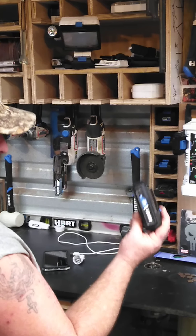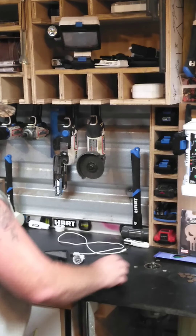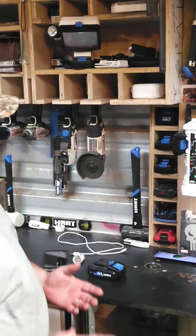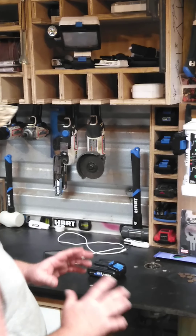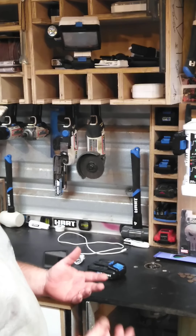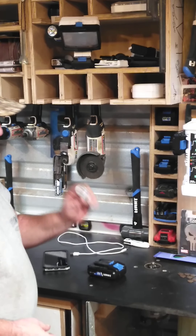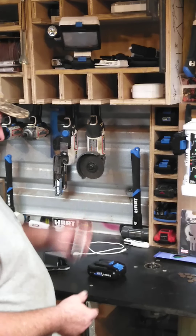I got a fully charged 2.0 amp hour Hart battery. Now, you can do this with Hart batteries, DeWalt batteries, Milwaukee batteries, Hyper Tough batteries, Porter Cable batteries — whatever kind of battery you want. It don't matter. I wouldn't suggest using a 4 amp hour battery though — it's going to blow these wires out pretty quick. I've done it several times.